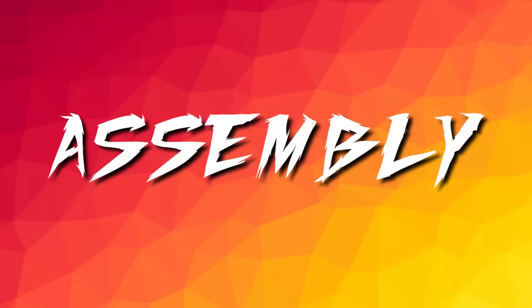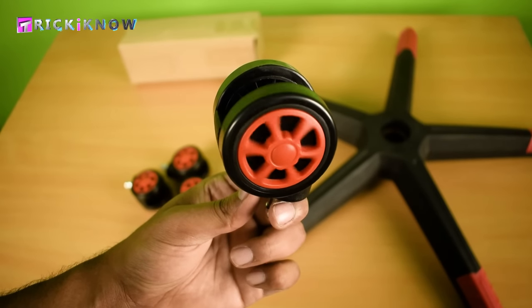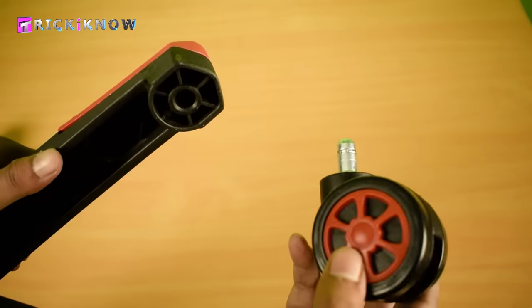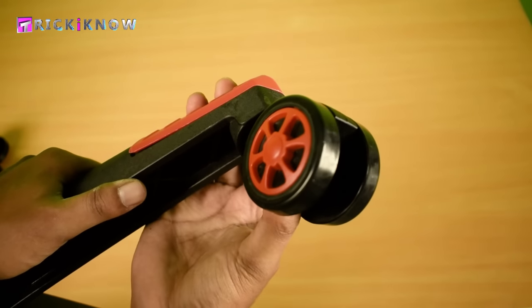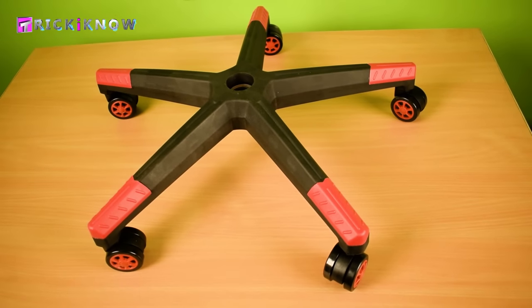Now welcome to the assembly part, starting with the chair base and wheels. To install these wheels, all you have to do is just insert the wheel like this and give some push. The base will look like this after installing all the wheels.